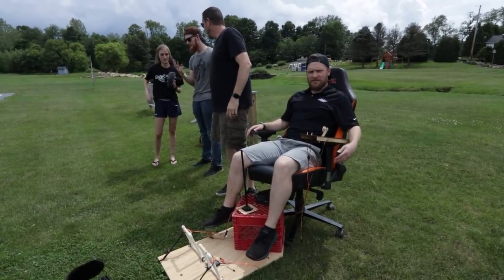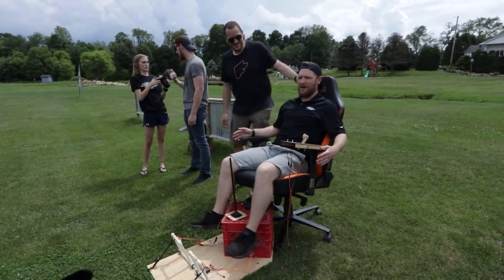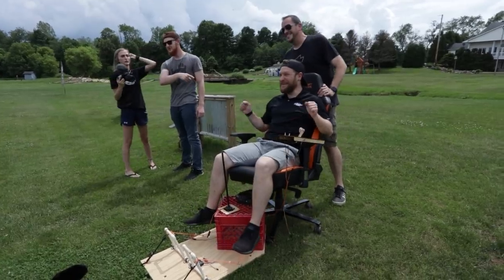We got a small man in a big chair. He's so cute.